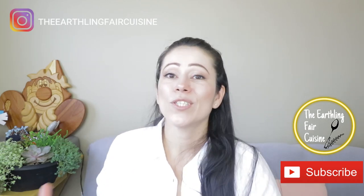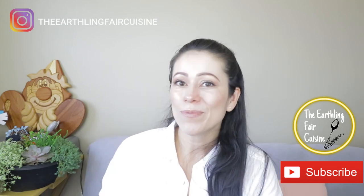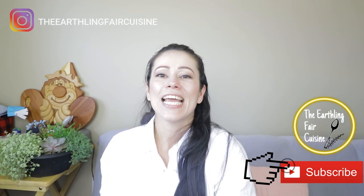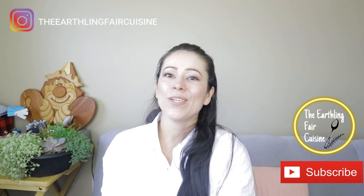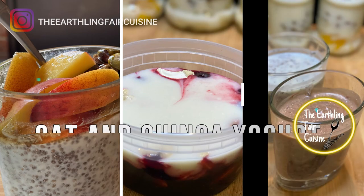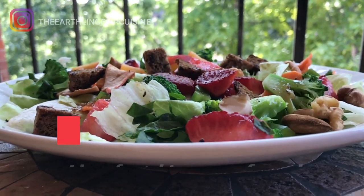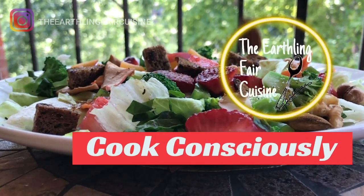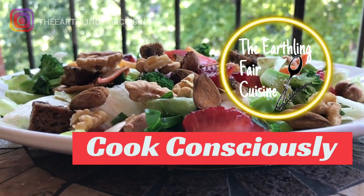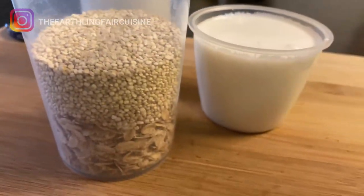If you're vegan or you want to start a vegan lifestyle, subscribe to my channel and click the bell to receive these ideas about taking care of the planet and my recipes. Now let's continue with the recipe: Oat and Quinoa Yogurt.